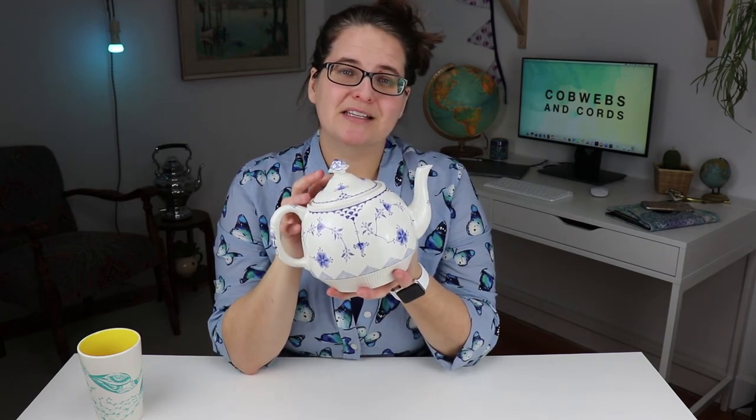If this teapot seems somewhat familiar to you, it might be because you remember the actual pattern from a 2010 Tim Burton movie called Alice in Wonderland, with Johnny Depp and Anne Hathaway in it. And that's when I actually fell in love with this pattern and knew I had to find it. I wanted to make sure that I actually found a vintage one, because at the time they were selling reproductions of this online and I believe at maybe Target.